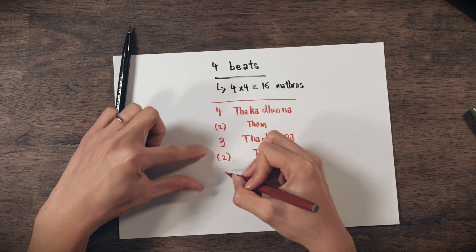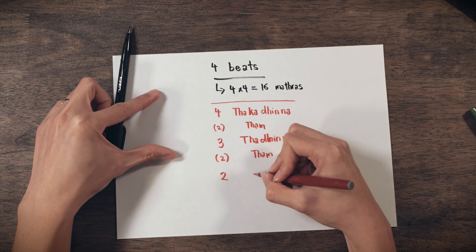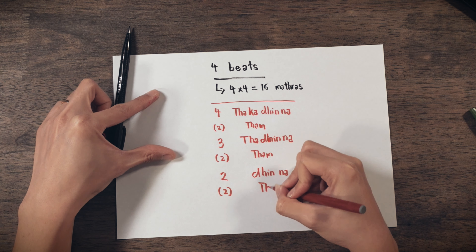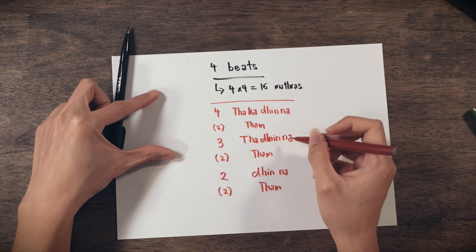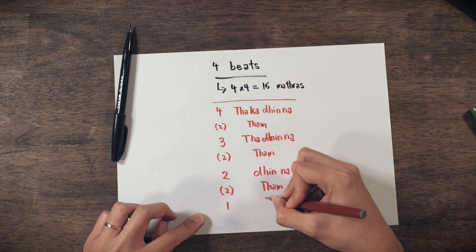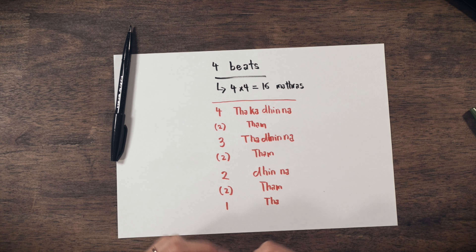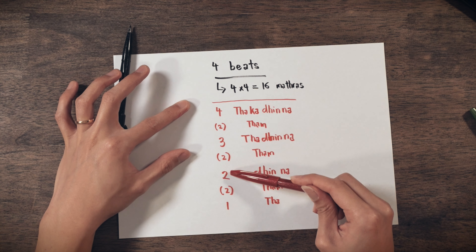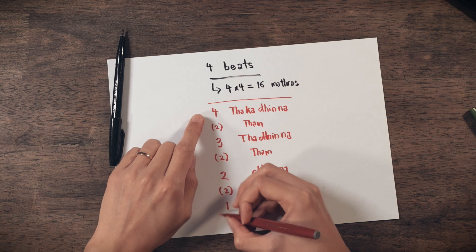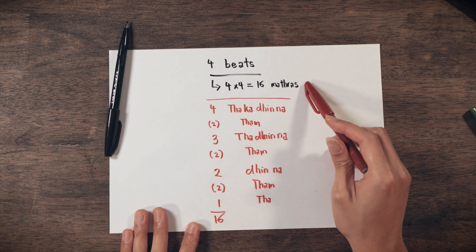You can see the pattern: four, three — and the next one will be two. So we remove another syllable and get 'din na,' followed by 'tam.' The last one is one matra, which is just 'ta,' followed by 'tam.' So the numbers are four plus three plus two plus one, giving us ten mathras, plus three two-matra rests giving six — ten plus six equals sixteen mathras total.